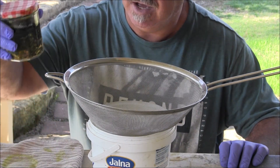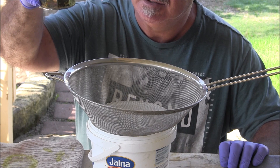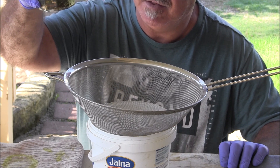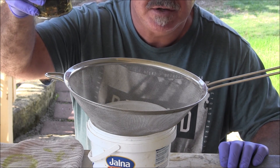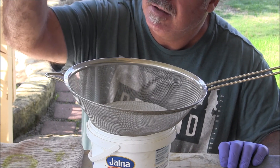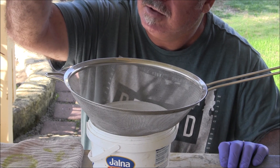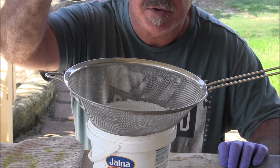It took more than a week for these fingers to do their thing. I'm using the acid to break down the gold from the copper, but there's still a lot attached to the copper on the fingers, but a lot of the gold is separated.